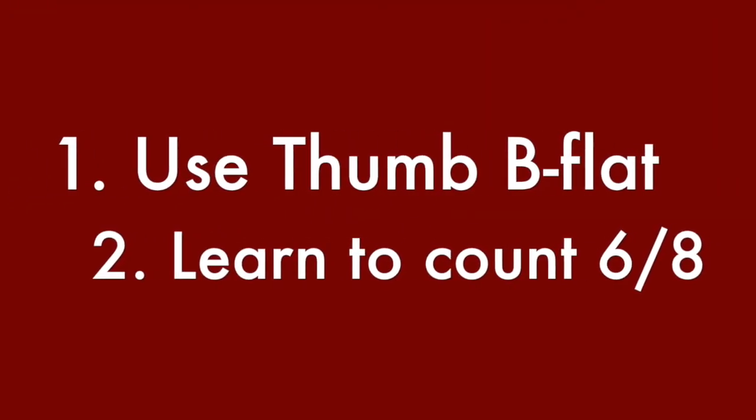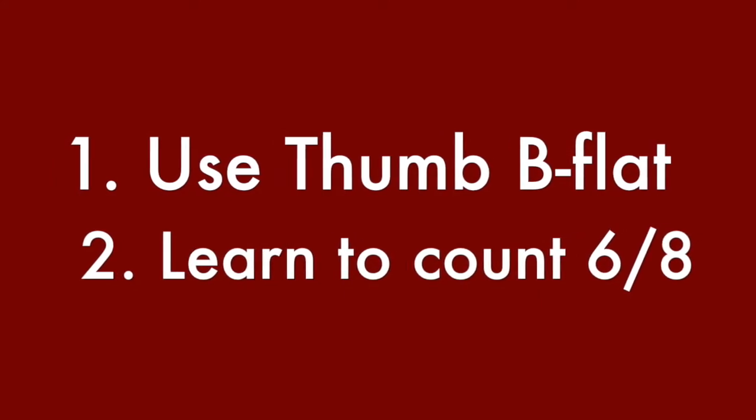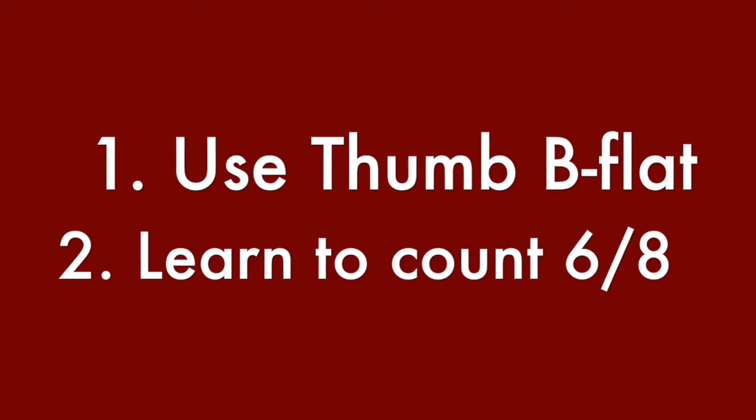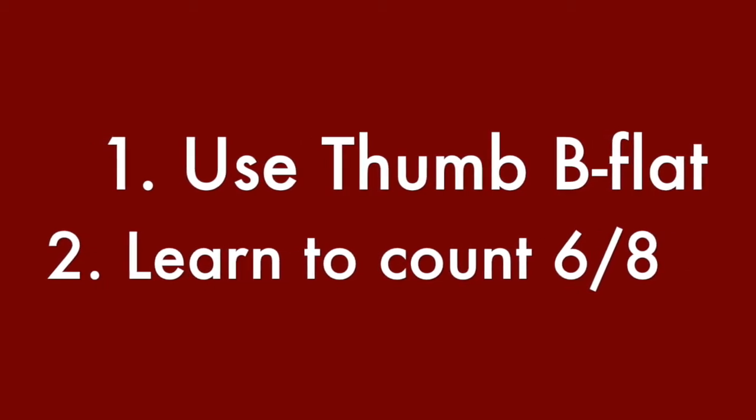To play this piece well, you must use thumb B-flat. There are a few times where we have to take off the thumb B-flat, for example in the chromatic scale that happens in the fourth line, but other than that, the majority of the time we're using thumb B-flat for this. If you're unsure how to use thumb B-flat, check out my YouTube video about thumb B-flat.